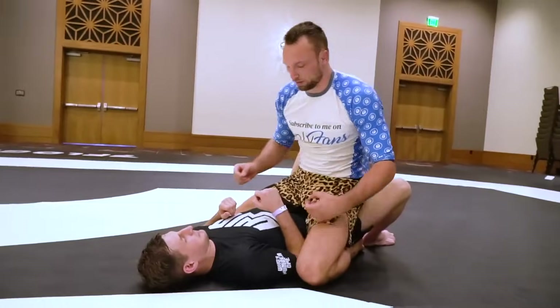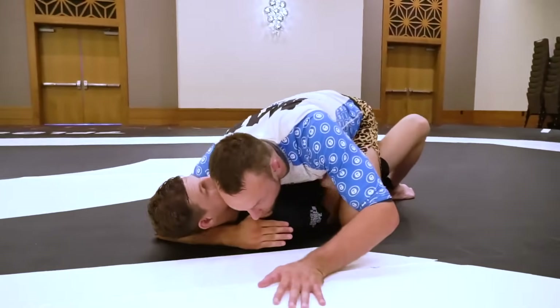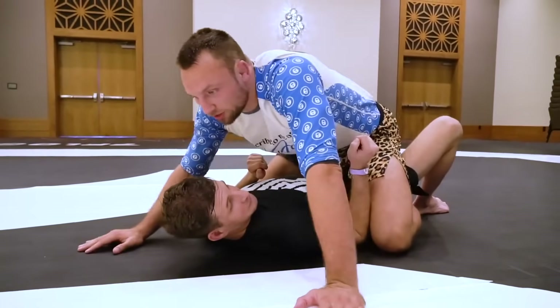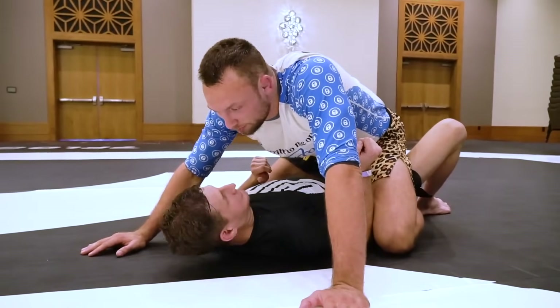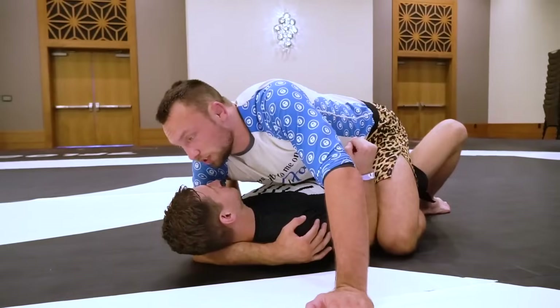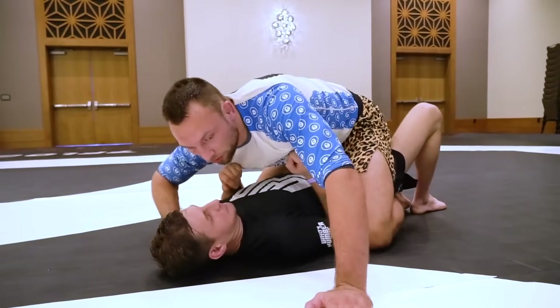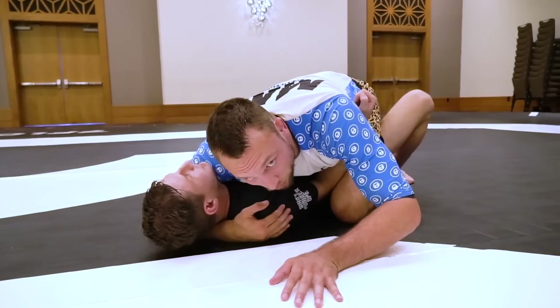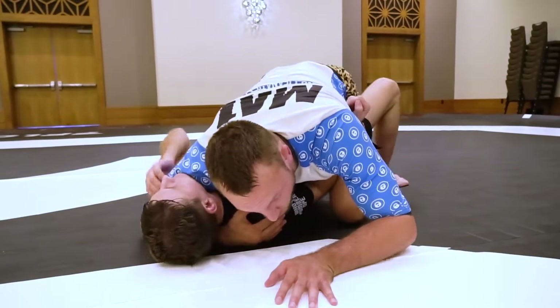So how do we do the grip wrap? I reach through as deep as possible with a cross face arm. When you do this, obviously don't keep your head in the center — if I go deep here and keep my weight on this side, I've got no post and Chase could bridge and roll quite easily. So as my cross face arm comes in, so does my head, making it much more difficult for him to bridge and roll over his left shoulder.